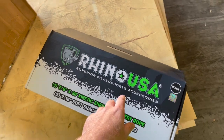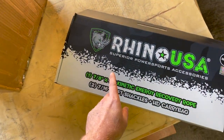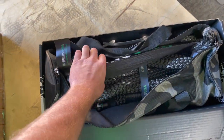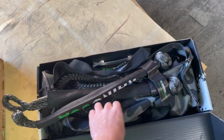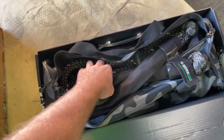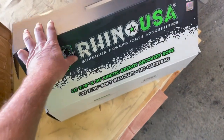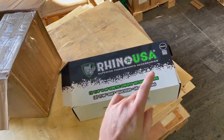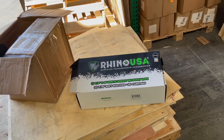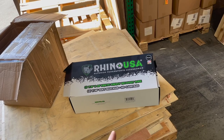Another new product we got is the 7/8 by 30 foot kinetic rope. We've had a lot of people ask about making a 30 foot rope in the 7/8 size, so this is it. It comes with two soft shackles, multiple color options, and a carry bag. This thing is just over 30,000 pound brake strength and a 10,000 pound working load limit — it's a beast. We have them in blue, green, red, black, and gray.